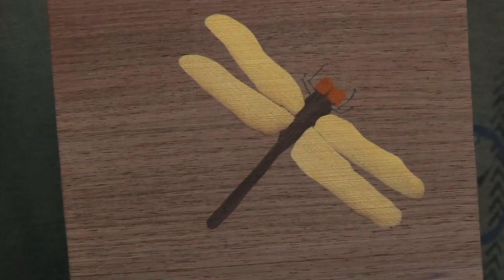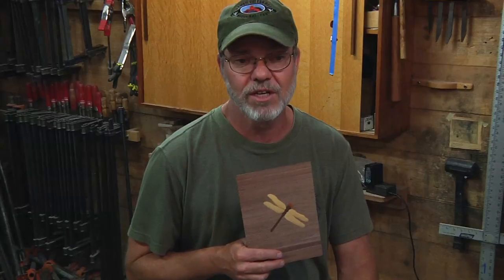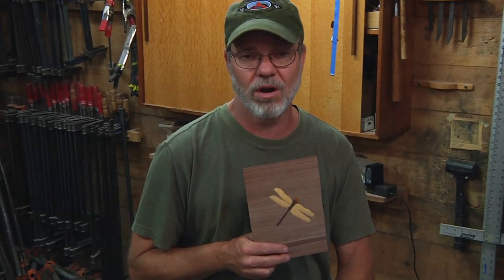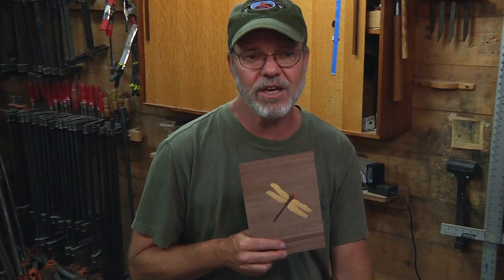I just completed the David Marks class in marquetry — it was fantastic. David was a great instructor, been doing it all his life. He really talked to me at a level I could understand without any previous knowledge of woodworking or using any of the equipment here, and I would definitely attend another class.